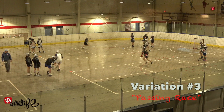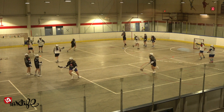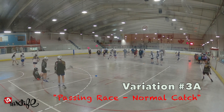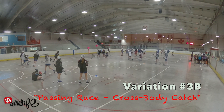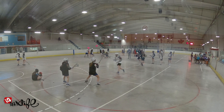Variation number three is the passing variation, which is the same as the previous variations except instead of a loose ball, the ball carrier passes to the next player in line. That next player either catches the ball normally, which is variation 3a, or is facing away and catches the ball across their body and over their shoulder, which is variation 3b.